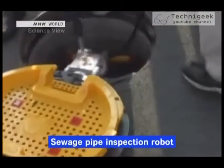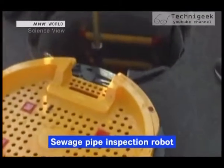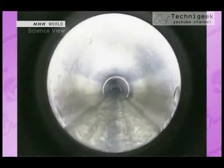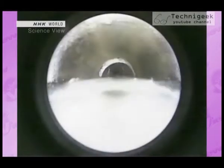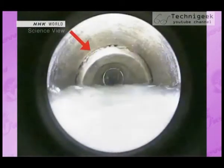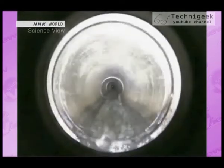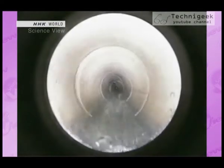This robot is used to inspect the sewage pipes that run underground. This is an image that the robot filmed in a sewage pipe. It clearly shows where the pipe is out of position. It locates the areas that need to be repaired or replaced.